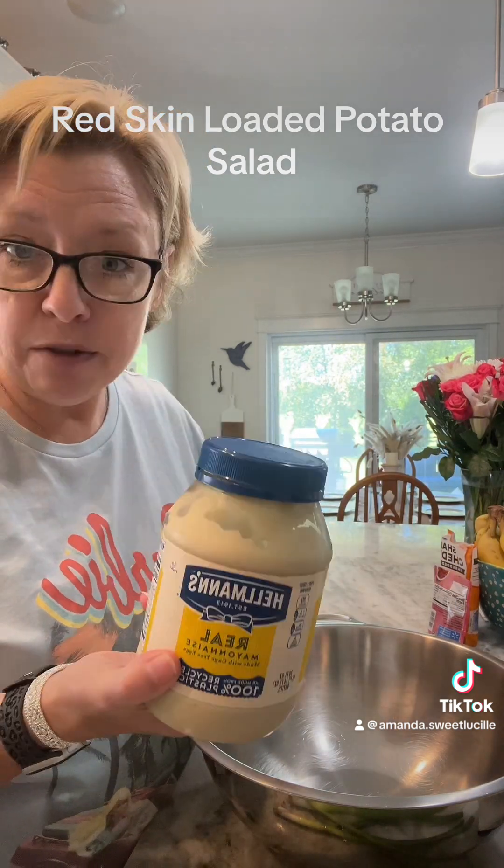Now a cup of sour cream - I think this is literally about a cup left in here. It's amazing how that works out - you get to use it up and clean your refrigerator out at the same time. I need a little bit more, but luckily I had more sour cream in the refrigerator. So there - that's a good cup of sour cream and a good cup of mayonnaise. Let's get this mixed up.